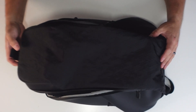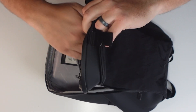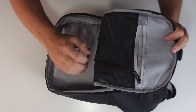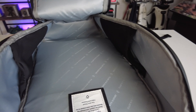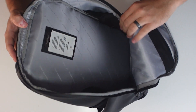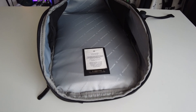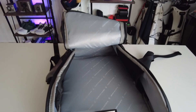First off is the large main compartment with internal organization. You have a zip pocket here, and it also has a webbing netting material. On the sides, if you look inside, it actually has two slip pockets — one here and one on the side — which is pretty cool. It's actually really big inside so you can put something rather large inside this pouch.